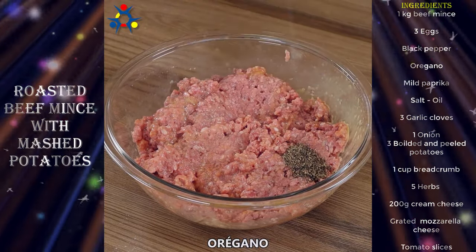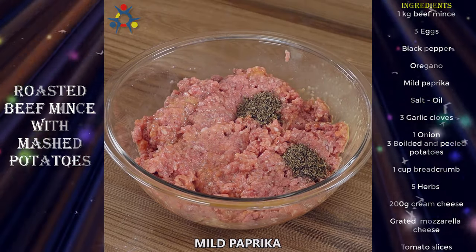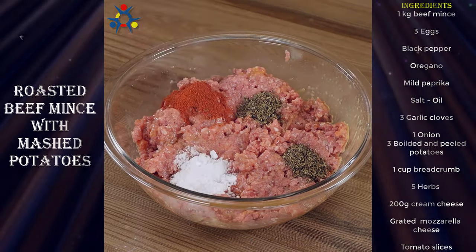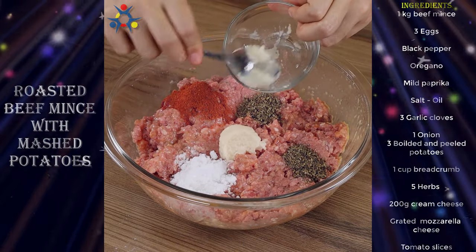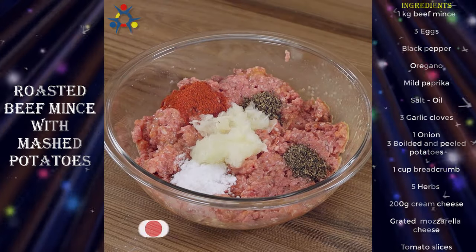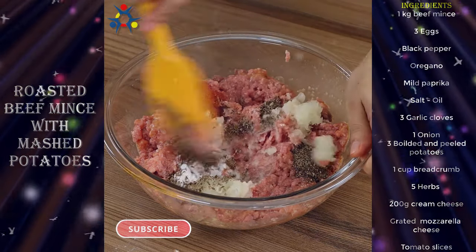Season with black pepper, oregano, mild paprika, salt, three garlic cloves, and one grated onion. Mix well, then set the seasoned beef aside.